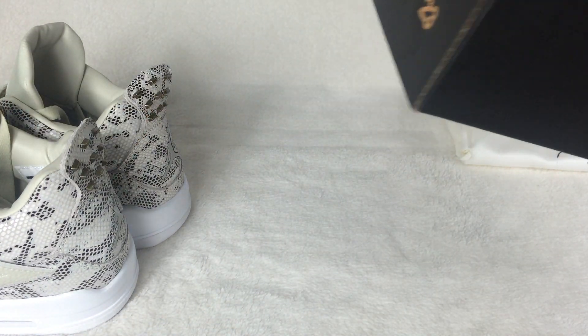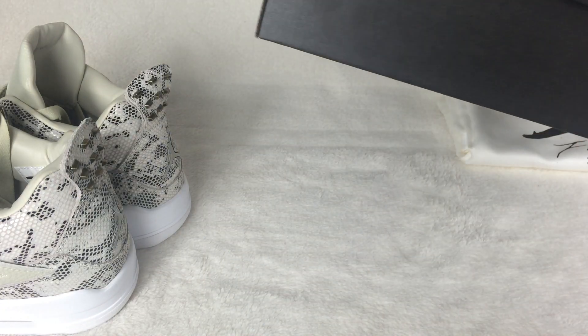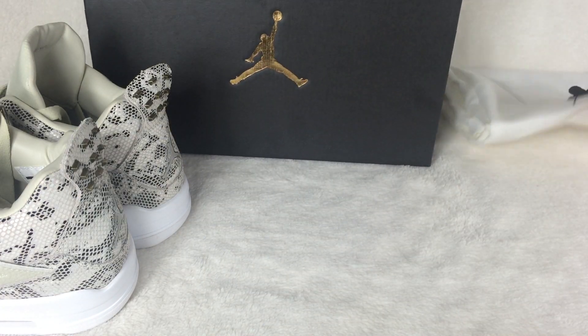Let's check the shoe box. The side sticker. And you have the dust bag.